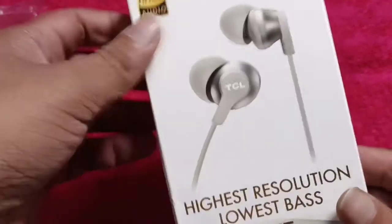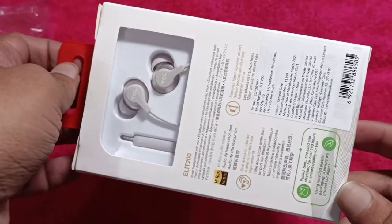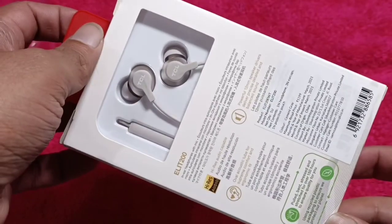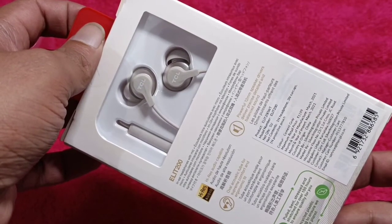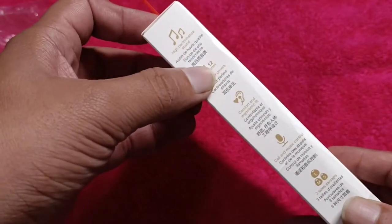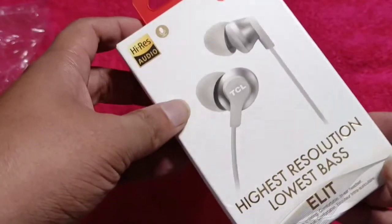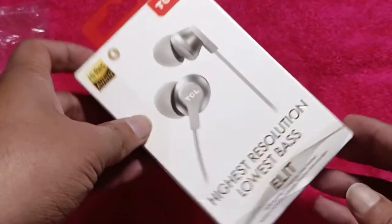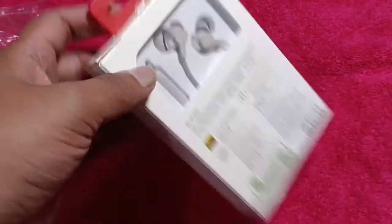I found this interesting given that the SOCL 300 from TCL was fairly good, so getting this IEM made sense. This one has a bigger driver — 12mm — and as you can see it looks nice too. The angled design is supposed to provide better stability and comfort inside the ear.